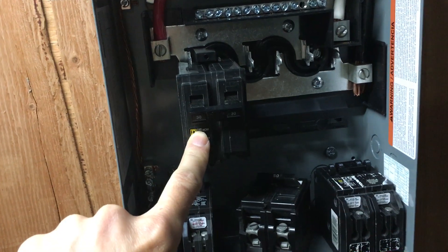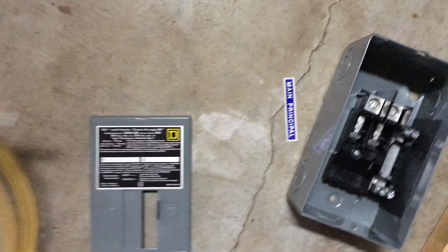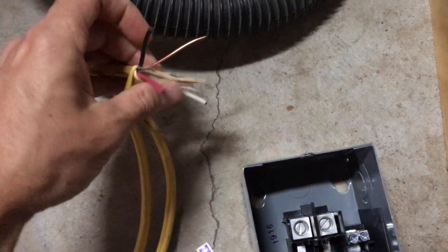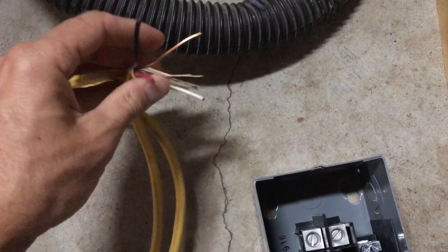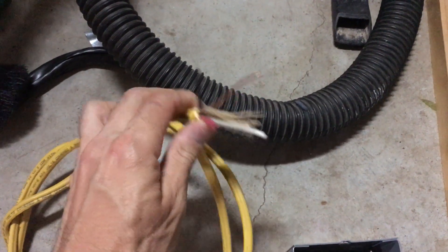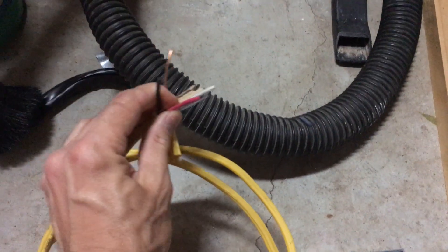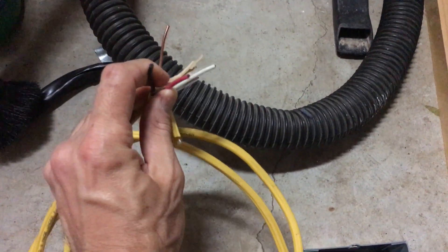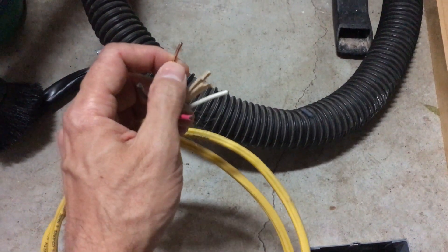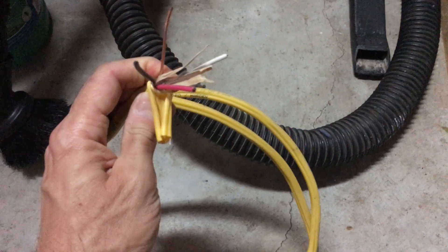30 amp requires 10/3 wire. This here is 12/3 — it requires a 10/3. This is just an example of what it looks like. It'll be a heavier gauge wire — it'll be 10 gauge. When it says 'three,' that means it has three wires and then the ground. So when you hook this up, you're going to be hooking up your two hots.